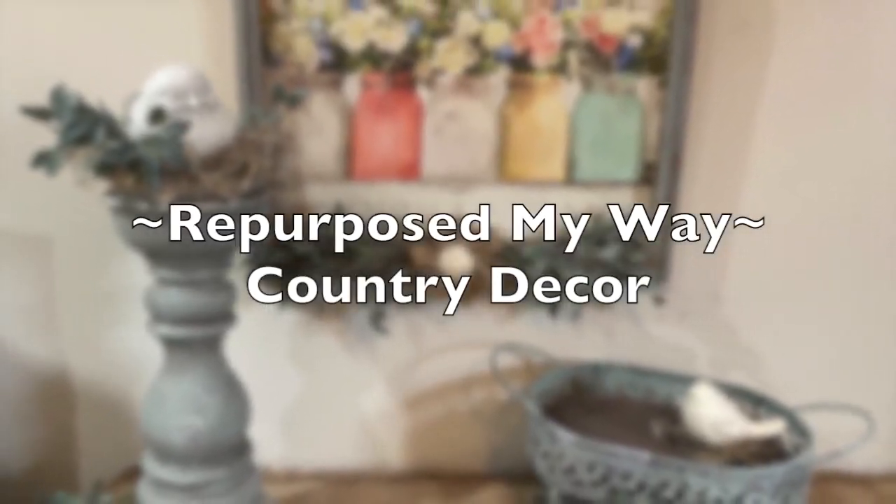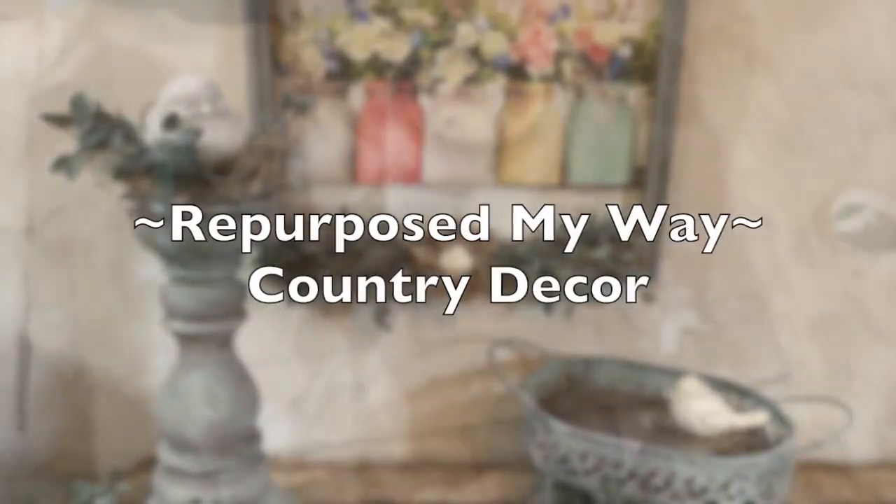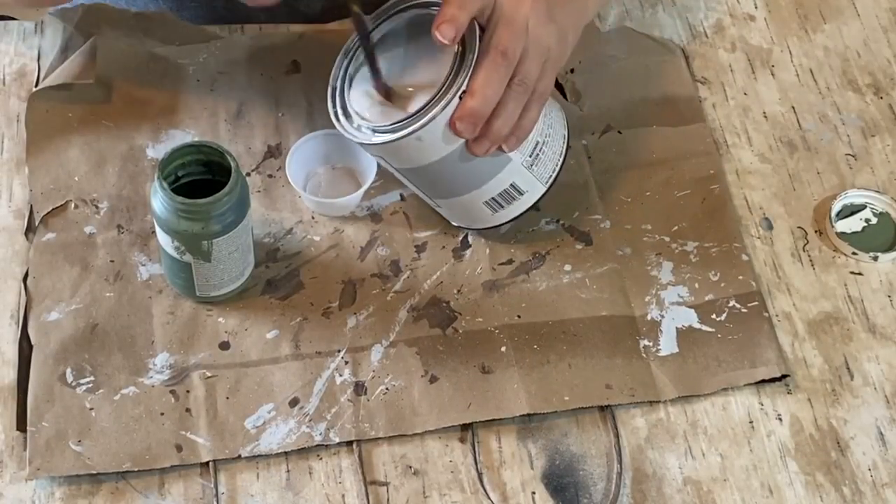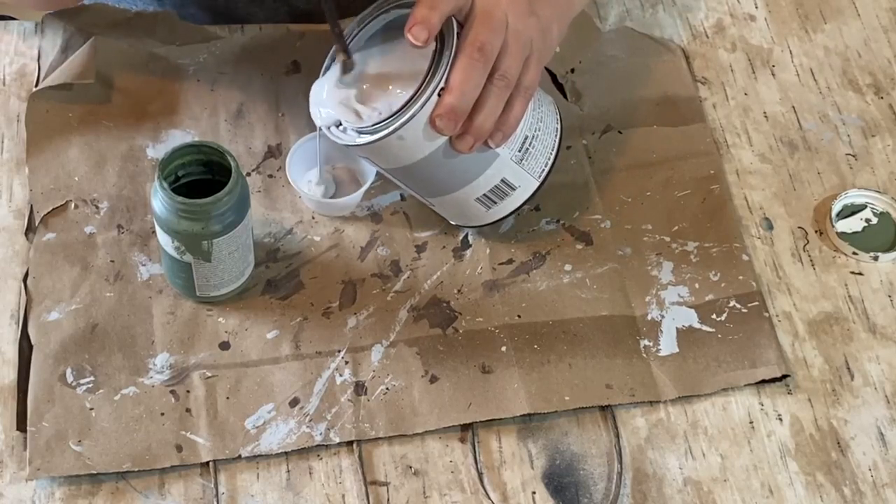Hello my crafty loving friends, welcome to Repurpose My Way! Today we're going to do some really fun country spring decor. I'm going to take a little bit of this gray-blue paint.